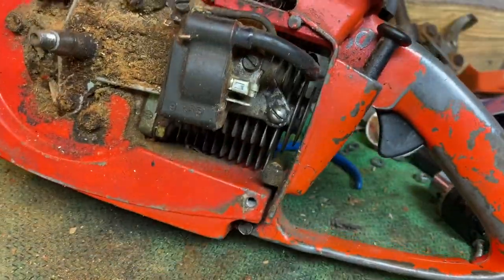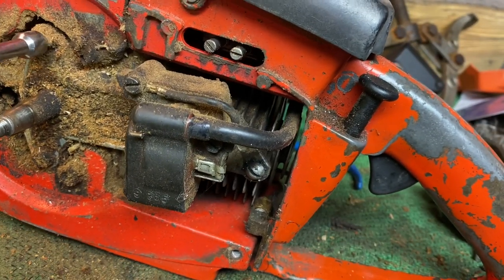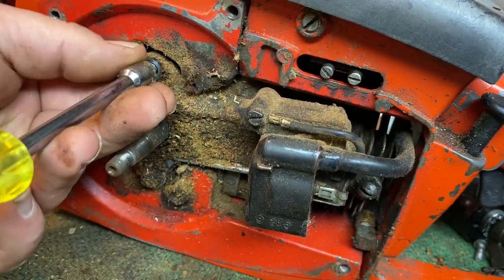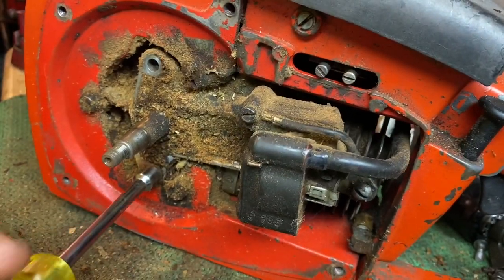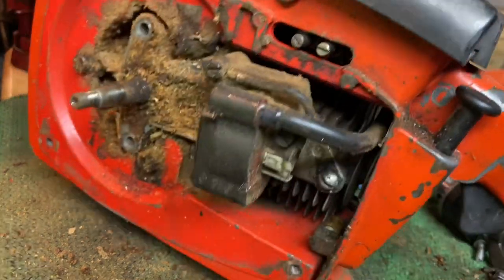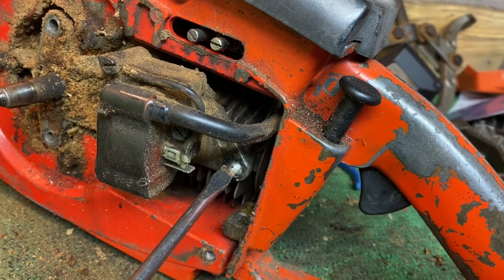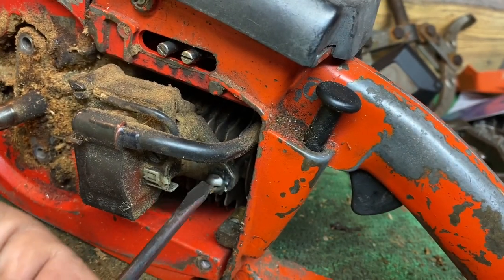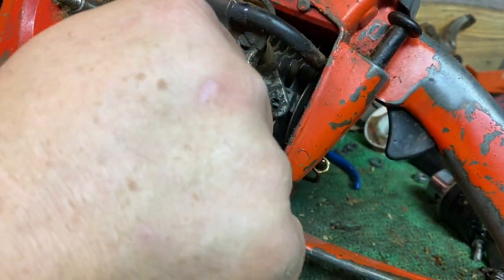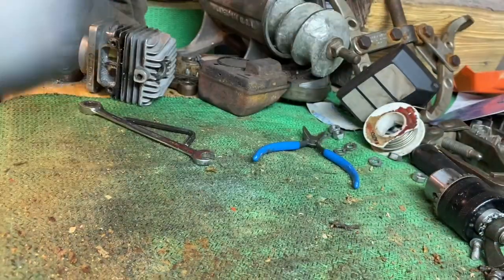From here I'm going to turn this all around and get ready to remove the coil. Typically a 5/16ths will remove all three screws, but one of my screws was replaced at some point, so I'll need to use a flathead screwdriver to remove one of mine. I'm not going to remove the coil completely yet, because the spark plug wire is kind of tucked in there behind the handle — we'll get to that here in a minute.